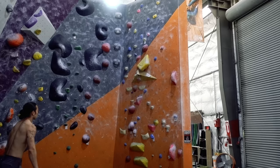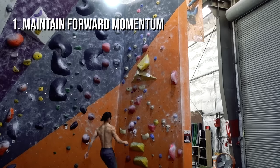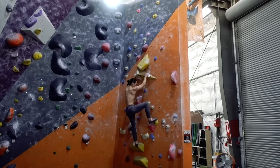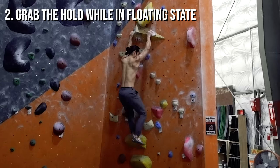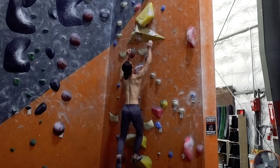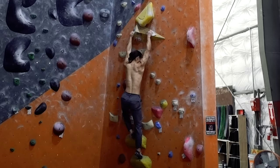There are a few factors to help you succeed with this move. One, you need enough forward momentum so that when you step up, your body is still moving towards the wall. Many people tend to slow down and as a result are already falling away from the wall when they stand up. Two, you want to time the grabbing of the hold to occur as your body is in a floating state. This means calibrating your forward momentum so that as you stand up, you're also decelerating. Watch the hold while your body is in that brief moment of not moving forwards or backwards.